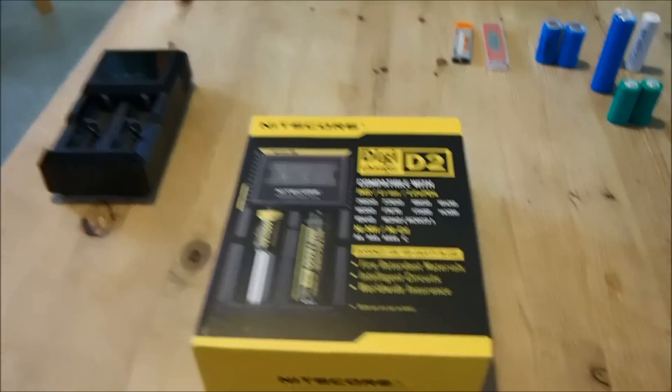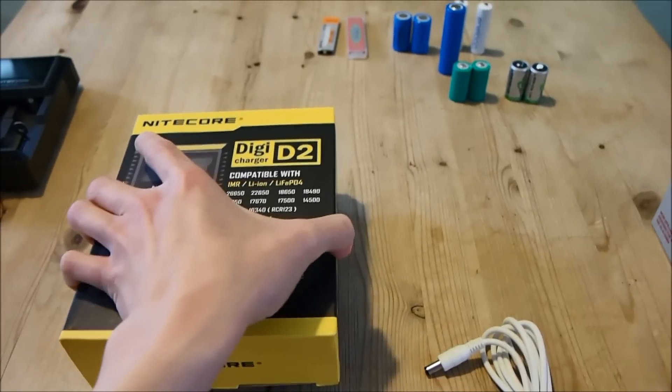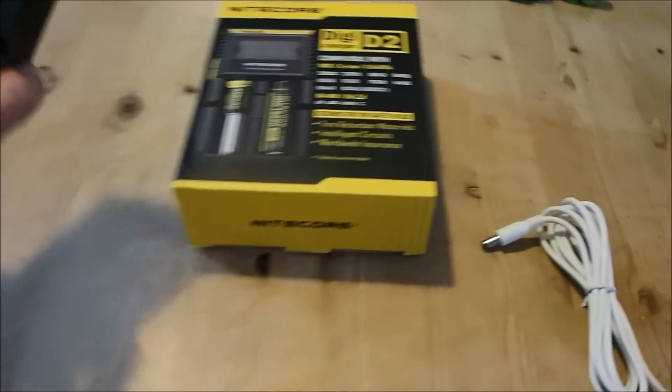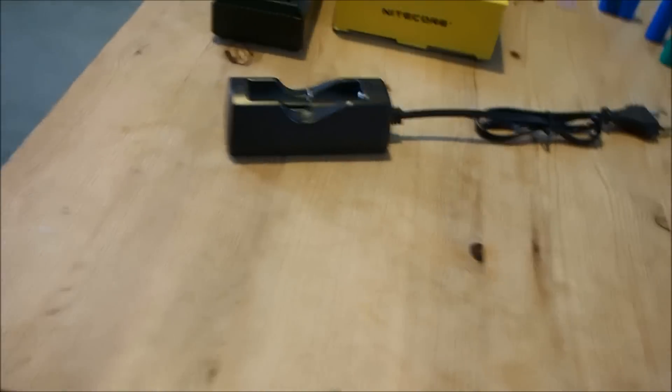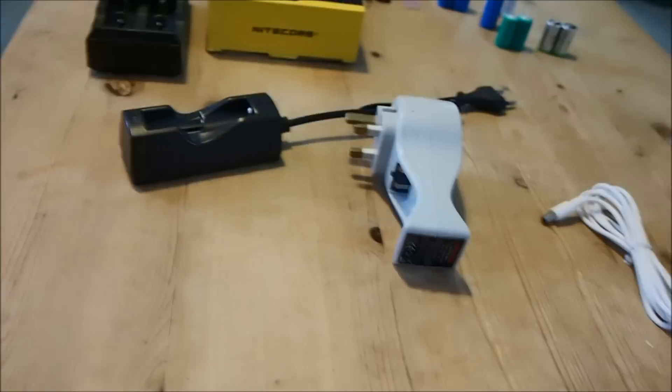So why do I recommend this? Because it's a one-for-all charger if you use the common battery sizes and common battery chemistries. I used to have three separate chargers.